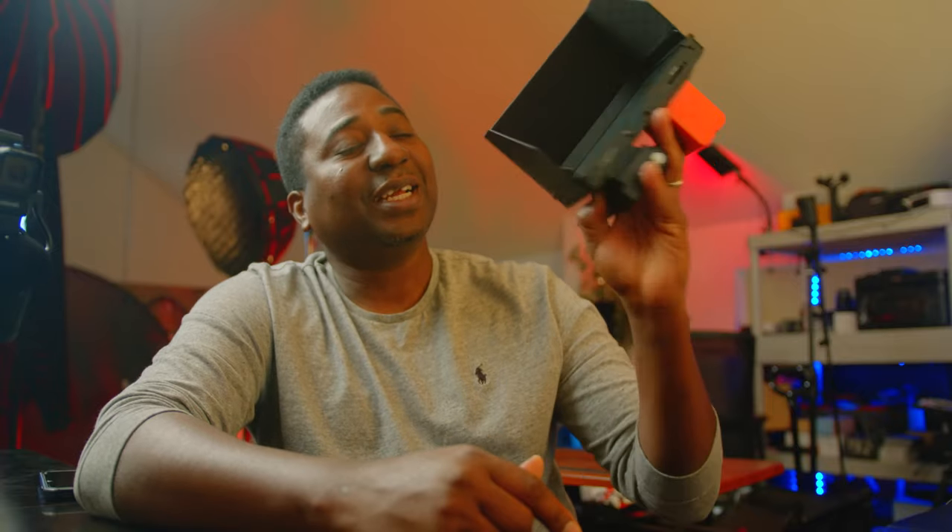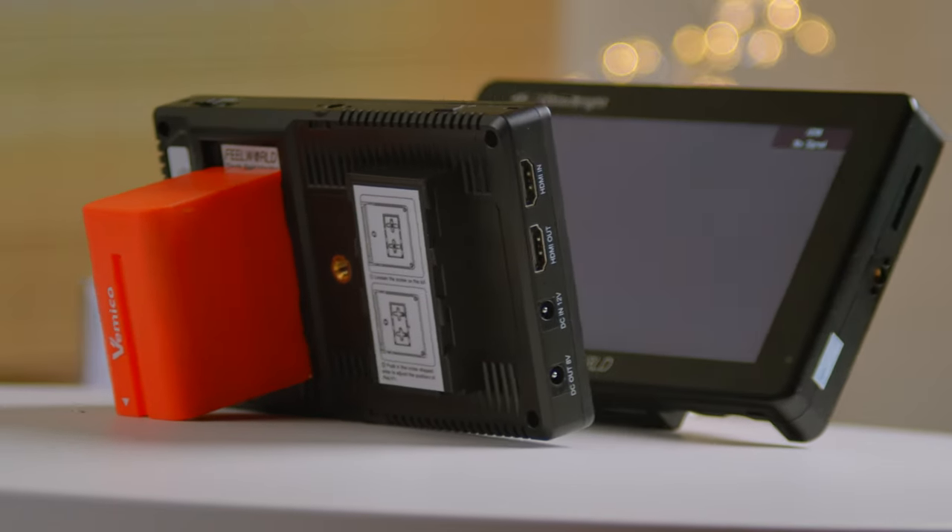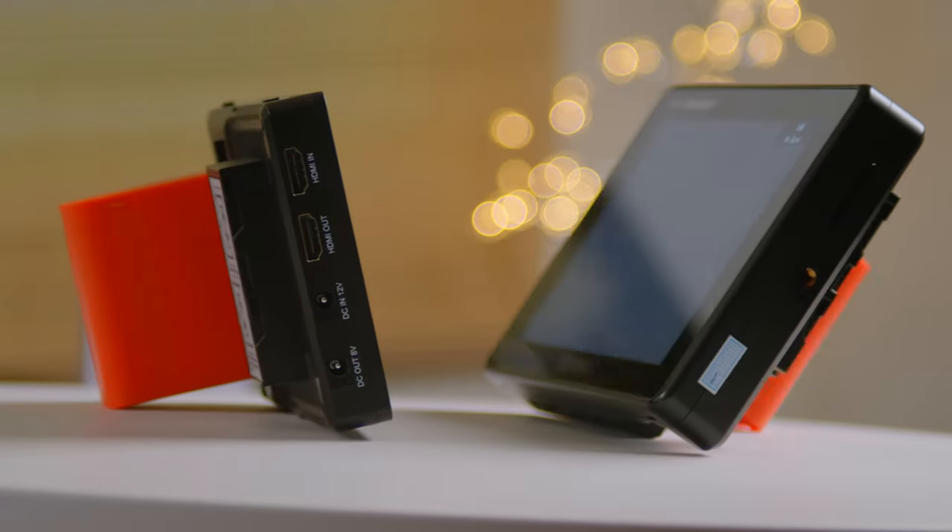These monitors are perfect — good quality, good price, and either way you can't go wrong depending on your needs. If you want to stay light, go for this one. Thank you guys for watching — like, subscribe, and I'll see you in the next video.